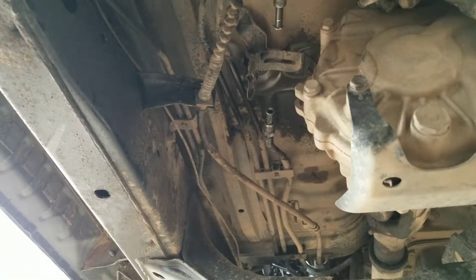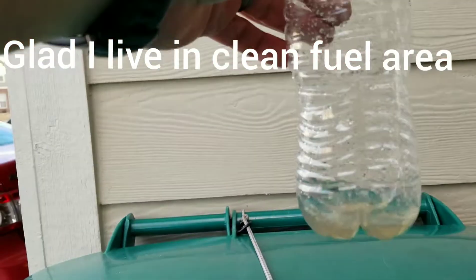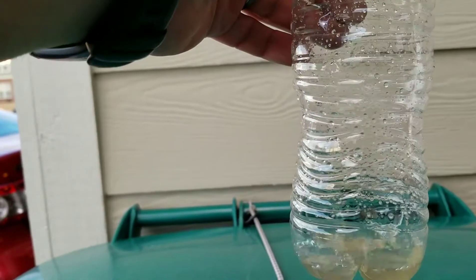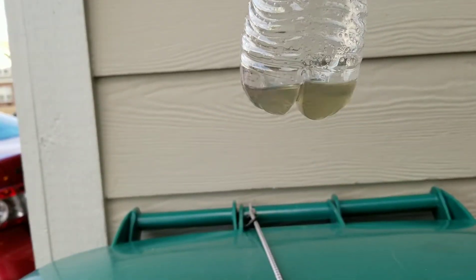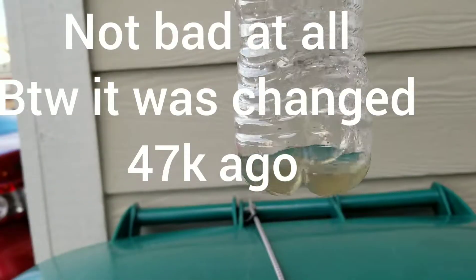We're going to go ahead and show you how to install the new one. I had too many fuel-related issues, but I kind of wanted to see what the fuel looked like coming out of this filter. And that looks pretty — it doesn't look bad. Hopefully you can catch it on the camera.